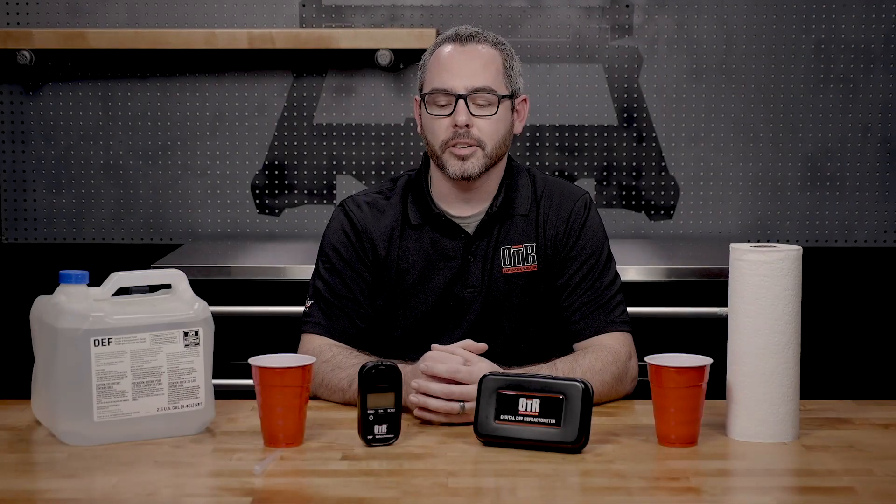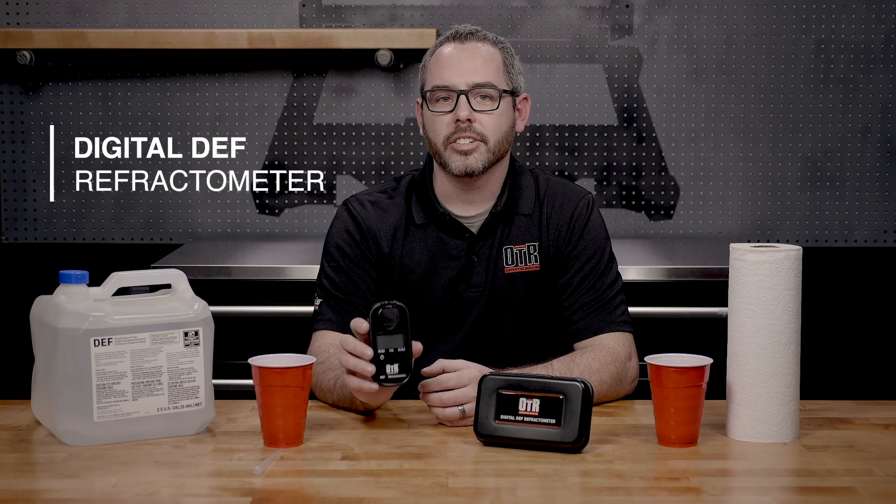Hello, today I'd like to introduce a fantastic new product from OTR, a digital DEF refractometer.